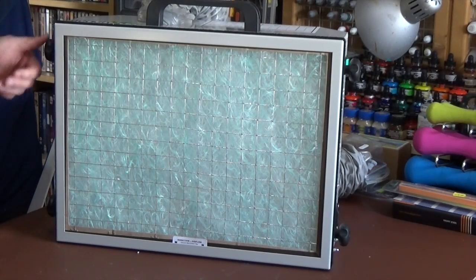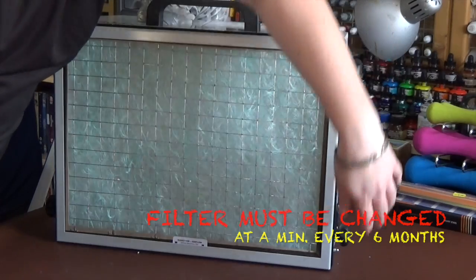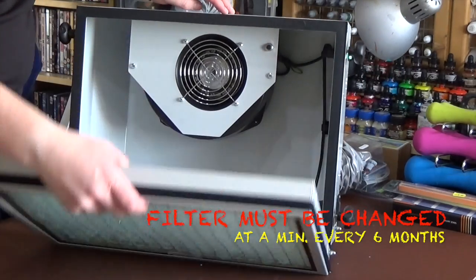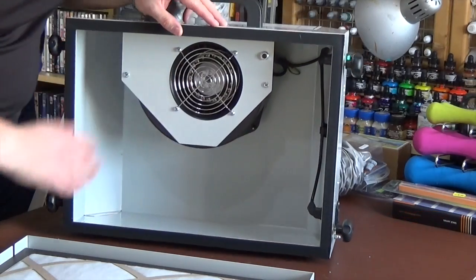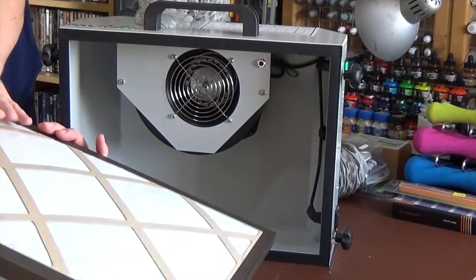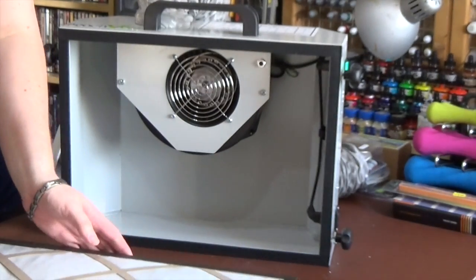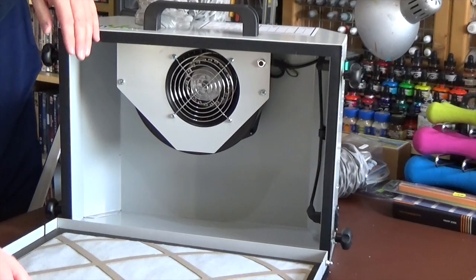Actually before we set it up, let's just open it up and give you an idea of the filter. So we have our fan, plug units, and our filter box. That gives you a look at what it's like inside. There's a nice wee rubber seal there as well.